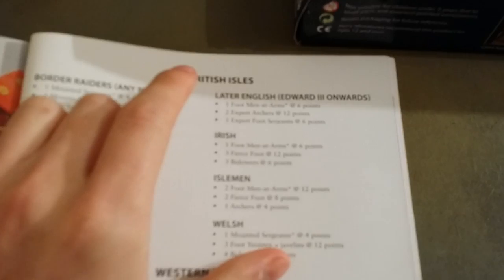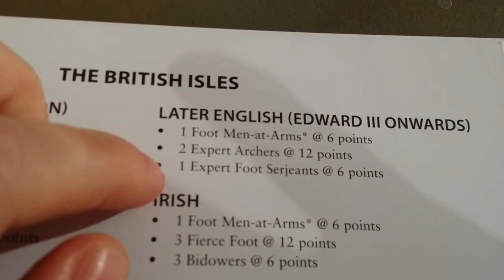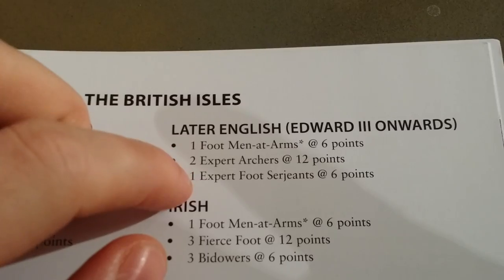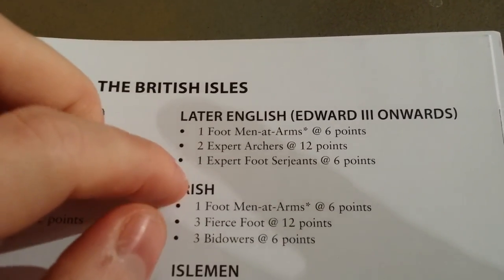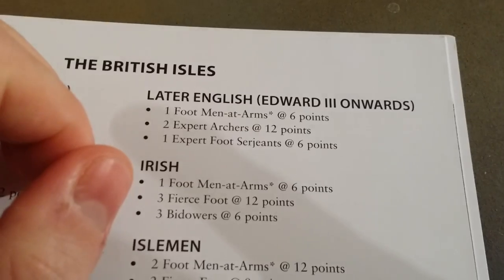What I'm doing is the later English list — Edward III onwards — which is one foot men-at-arms, two expert archers, and one foot sergeants. The foot men, you have six in a unit. Archers, you have 12 guys in a unit. Foot sergeants, you also have 12 guys. However, I'm replacing these with six from the foot men-at-arms, because you get 12 in the English box set.